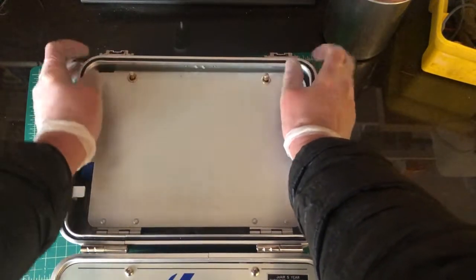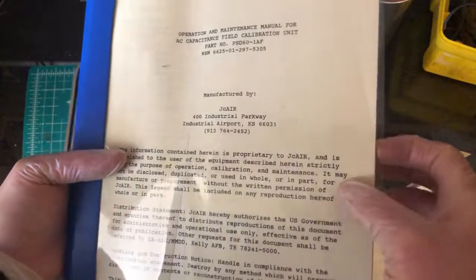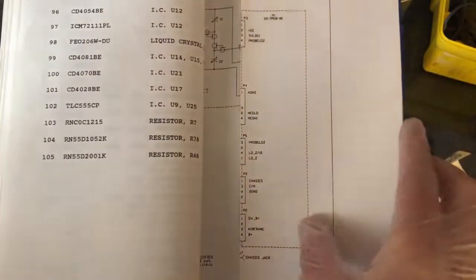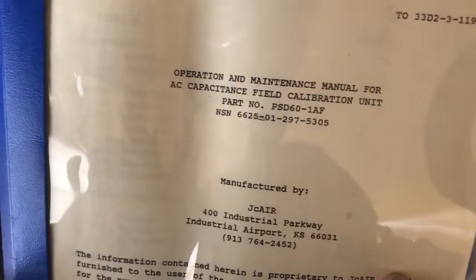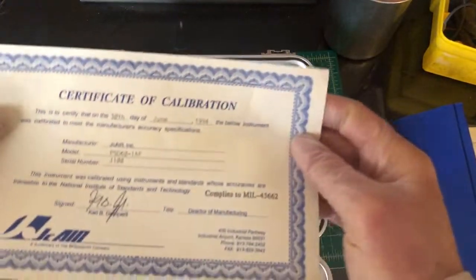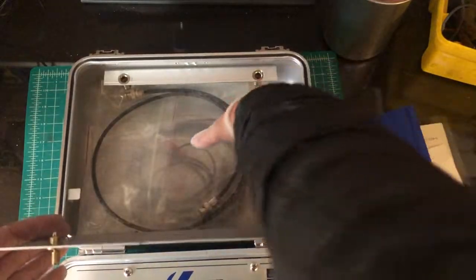Everything's perfectly clean. The first thing I came across was the manual for the unit — it's written in a typewritten style with lots of instructions, operations, and lists of components, along with foldouts that have information I cannot understand. It has a number associated with it. It also came with a certificate dated a long time ago — probably of no value, but it shows that he kept all his paperwork together.